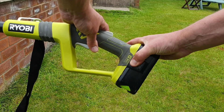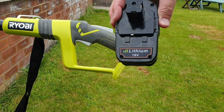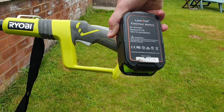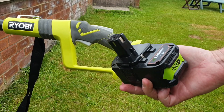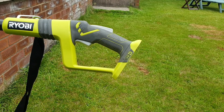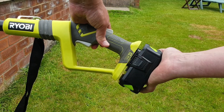There are two lugs, one either side — push them in and then slide it out. It's an 18 volt lithium battery, as you can see. This is actually a generic one which I got off Amazon. It's considerably cheaper than buying the Ryobi batteries. To fit the battery, it's really simple — just clip it into the bottom.